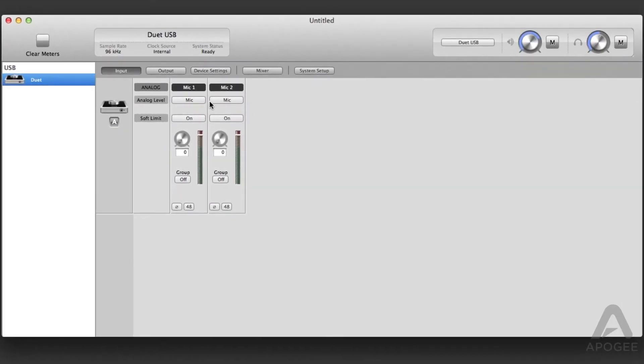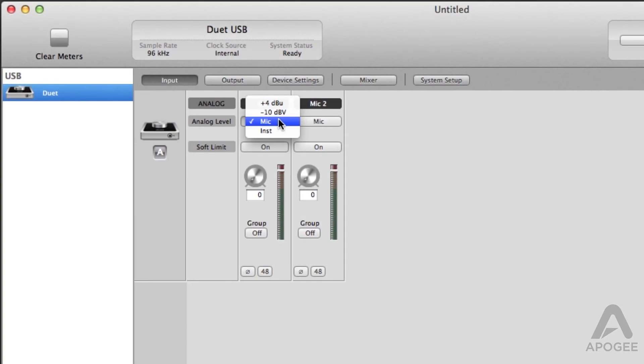Once the cables are connected, open Maestro and select input. In the drop down menu you will see four choices: plus 4, minus 10, mic, and instrument.